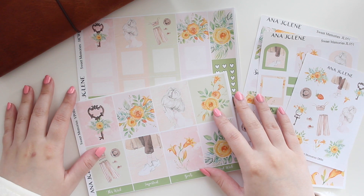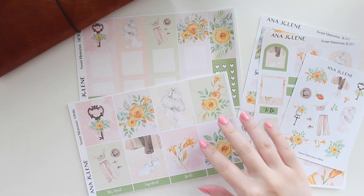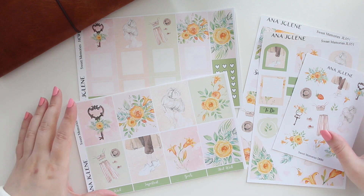Hey guys, welcome back to the channel. If you guys are new here, my name is Anna Jeline and I'm the author of the Glorium Sea series, the Moonrise Beach series, and the New Heartbreakers series.